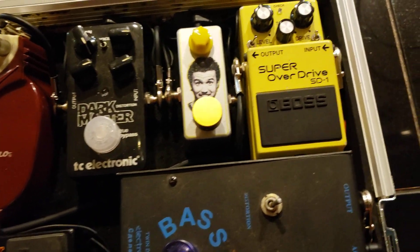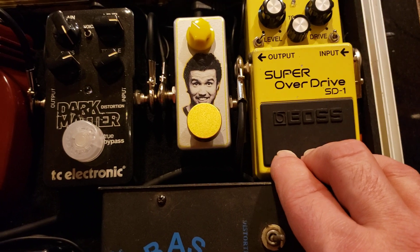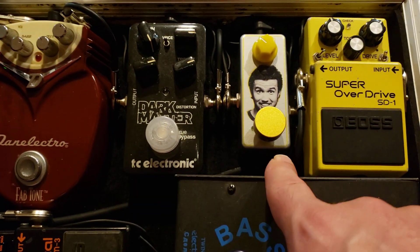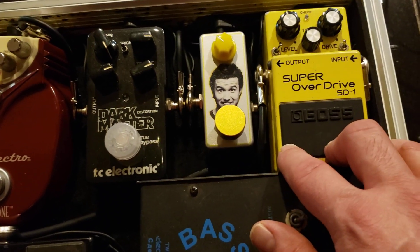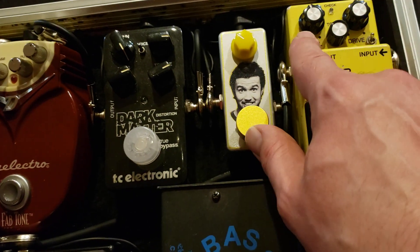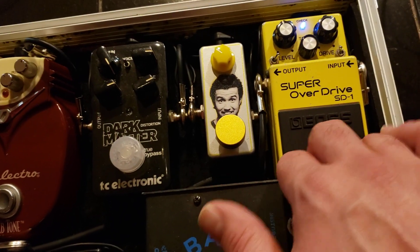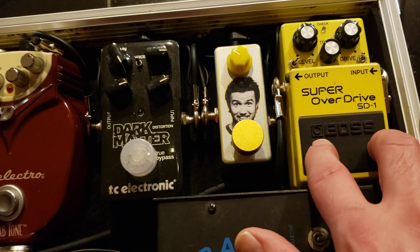In my dirt chain, we have a modded Boss SD-1. This is a good light overdrive — it stacks well into any of these to change the character of whichever one it's hitting. Or it's just a nice light overdrive on its own. I believe this switch is a mid-boost and this one is a high-cut. And then there's that great Boss enclosure sound. So that's my first dirt pedal.